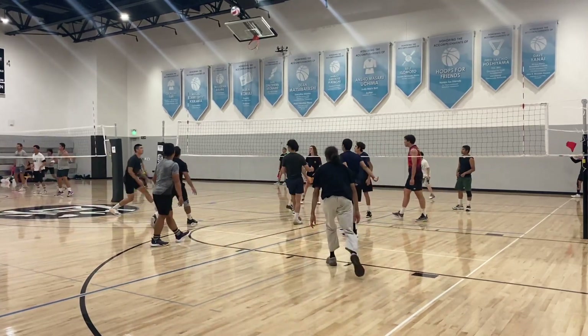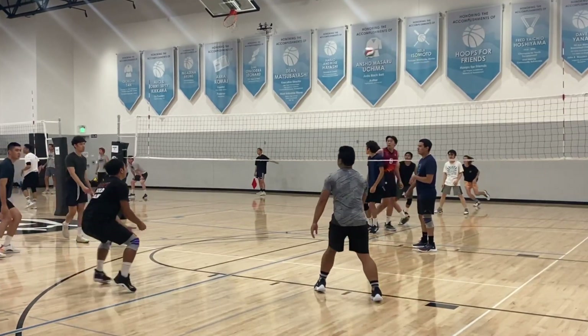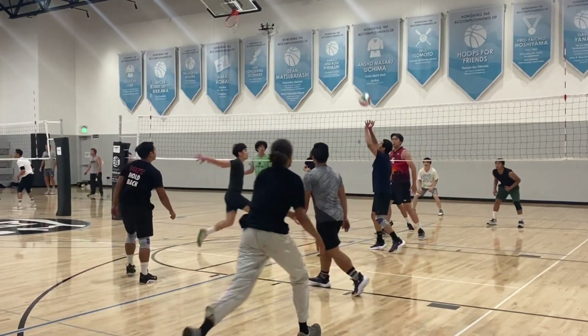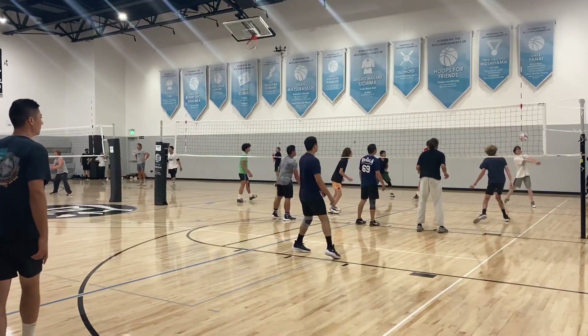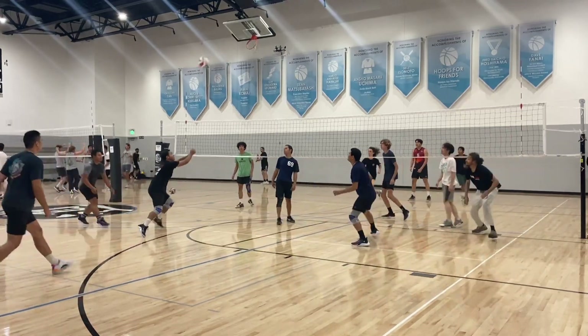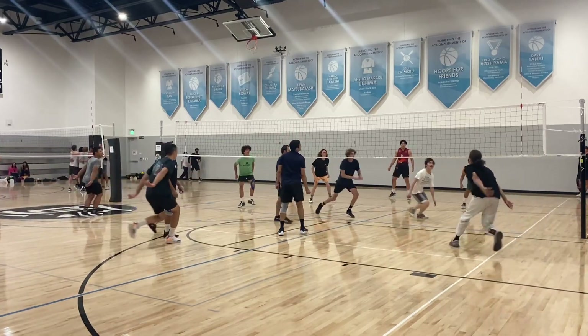We're off to the second set and I decided to save my legs, so we had Ralph play outside and I played libero. At the end of the day we pretty much knew we had this game in the bag, but it was a matter of making sure everyone was still competing and having fun.